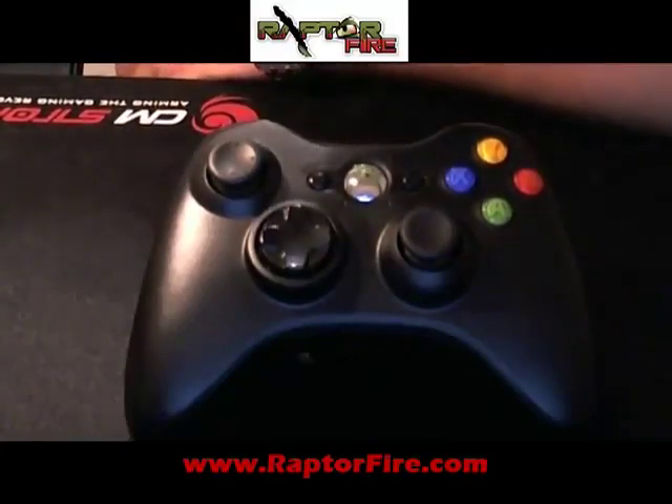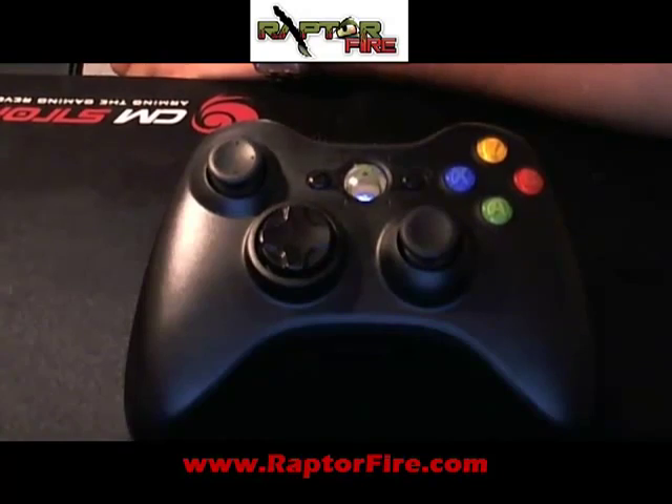In the last video, we finished installing a RaptorFire PCB board without the light from RaptorFire.com. Now, in this video, I'm going to explain what happens after you finish installing and what you have to do as an installer or modder. What is the next step? Basically, I'm going to explain the master modes.